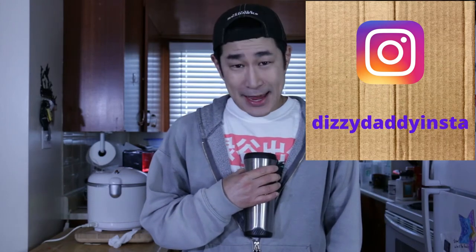Hey everybody, what's going on? My name is Tim. I am the Dizzy Daddy. Good morning. I just dropped the kids off at school, I'm back at the house and I need some breakfast. But if you saw my last couple of videos, I was mucking around with some squid — it was very involved, very down and dirty. This morning I just want something really simple, really delicious. And that means Korean Street Toast. Let's go.